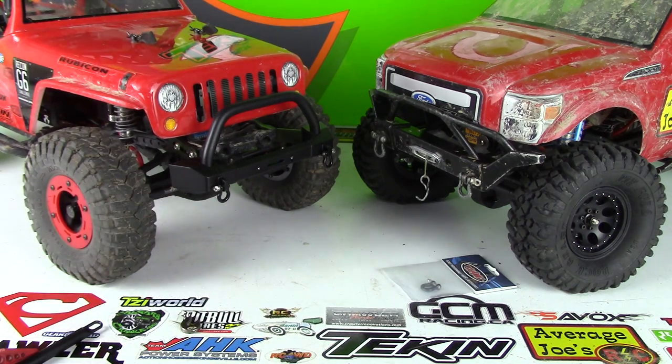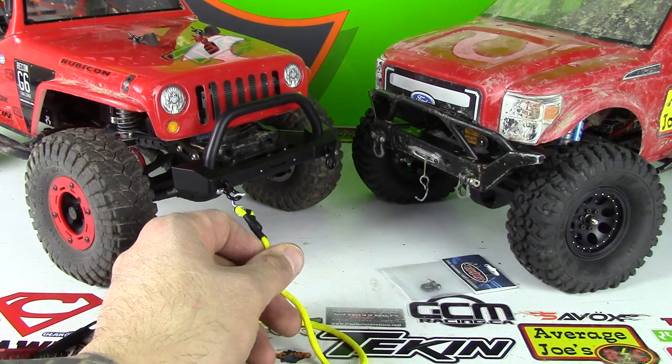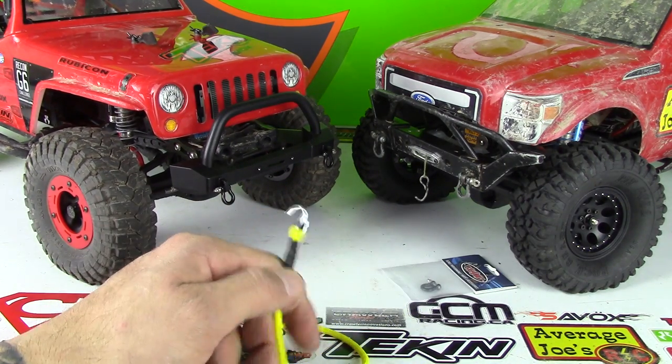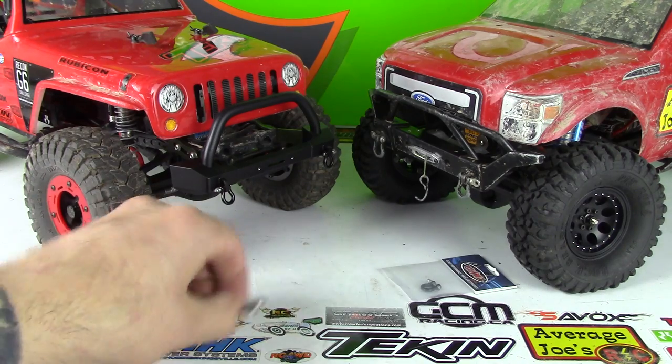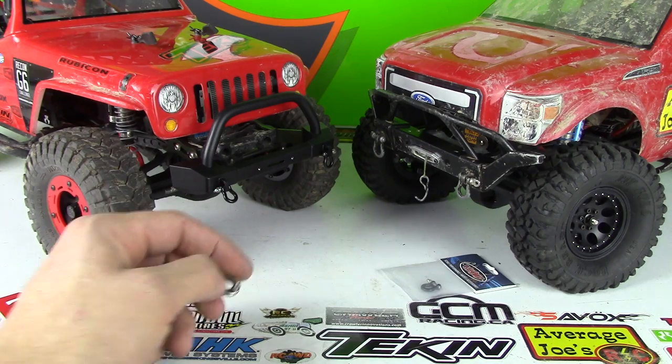I've got my RC Aquatic tow rope here — no problem on the big ones, so no concern there. But these aren't scale-looking hooks, so that's kind of what I wanted to get to — going for the scale look. You are going to need to get these smaller ones if you want them to function correctly.